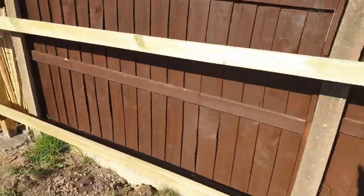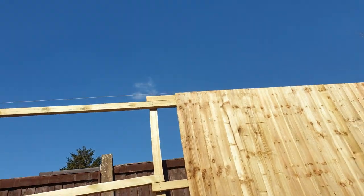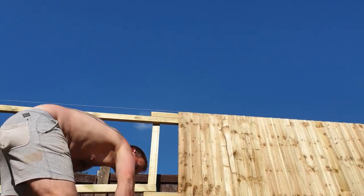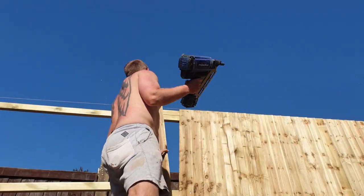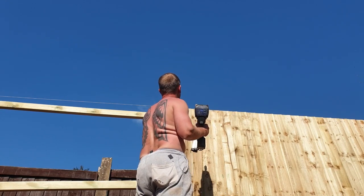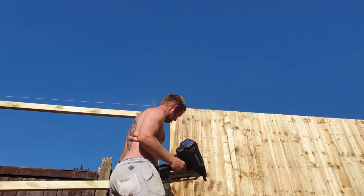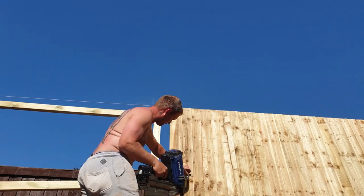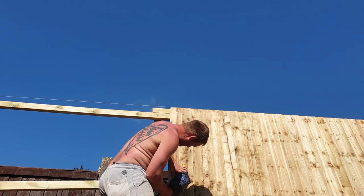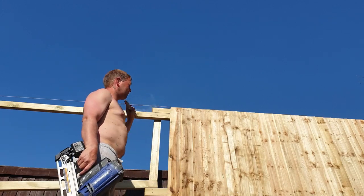If you missed it first time, I'll do it again so you can see. I'm going to take this board, hold it up towards the line, roughly 25mm overlap — because it's a fence after all, away from that knot. Normally I'd have my nail pockets. Job done, every time, all the way down.